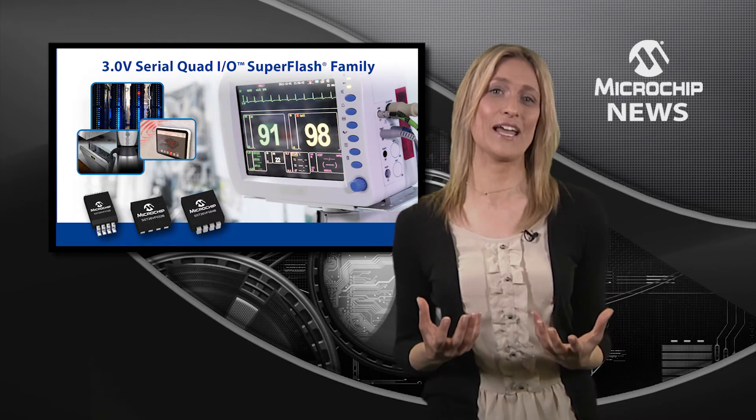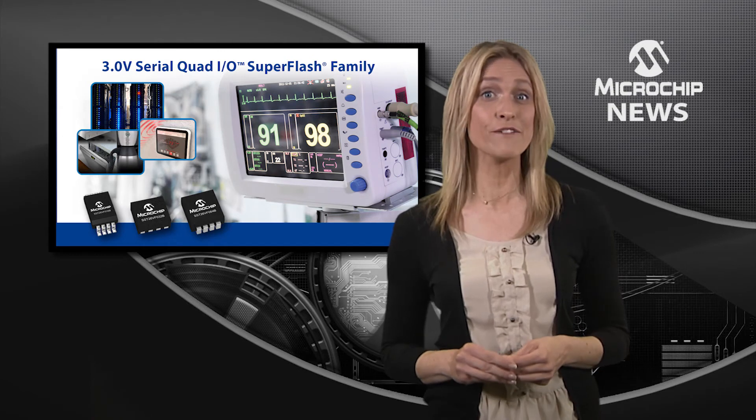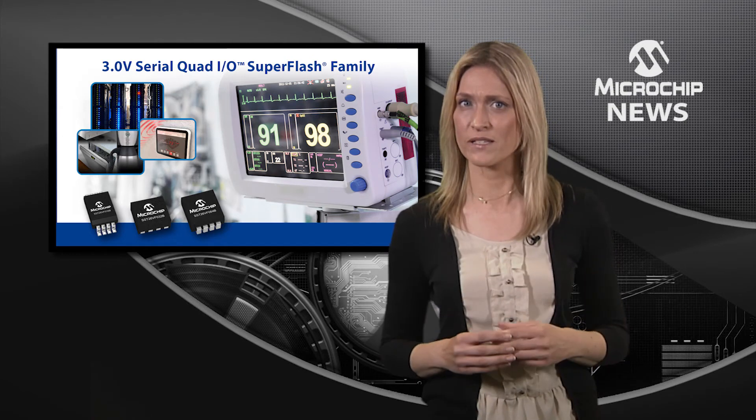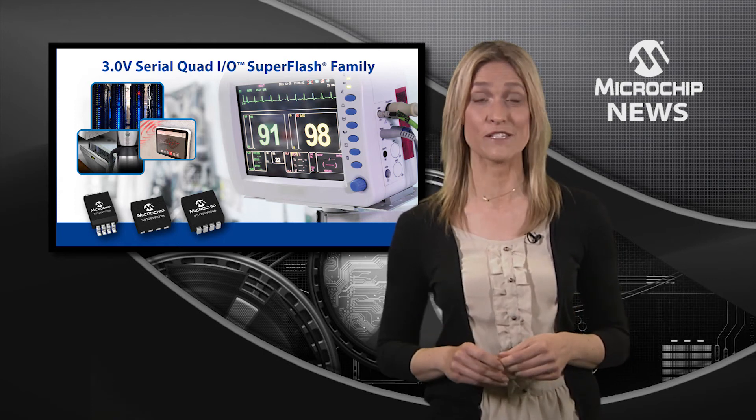Of course, in embedded design, power is everything. So the 26VF Series gives you 3V operation combined with industry-leading low power consumption in 16, 32, or 64 megabit of memory.